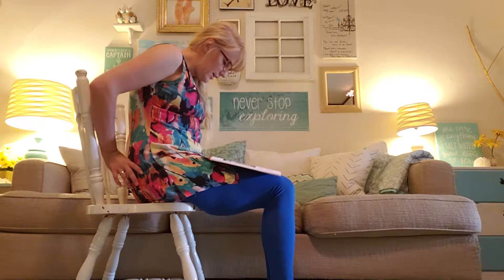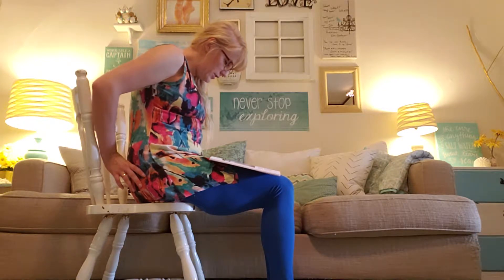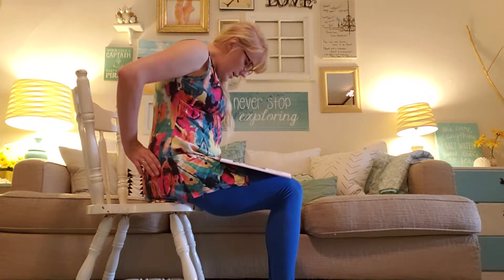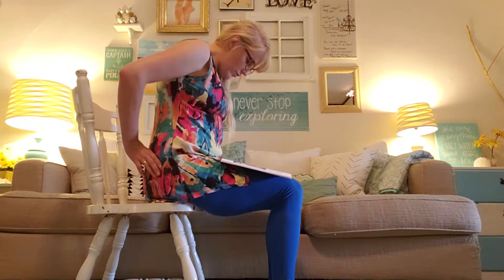Slump forward with the upper back and let the tailbone tuck under. Then sit up from the lowest part of the spine, keeping your upper back relaxed, and feel the pelvis move as you roll over your sitting bones.